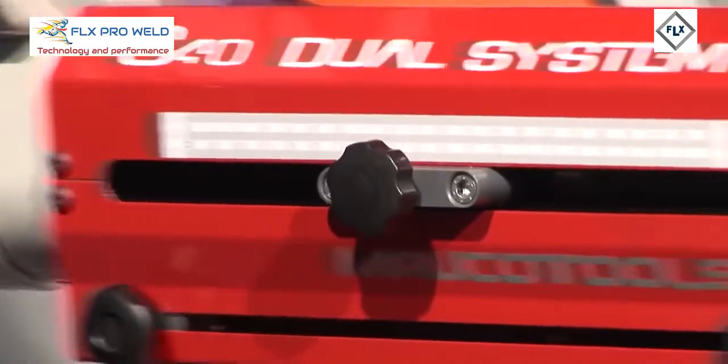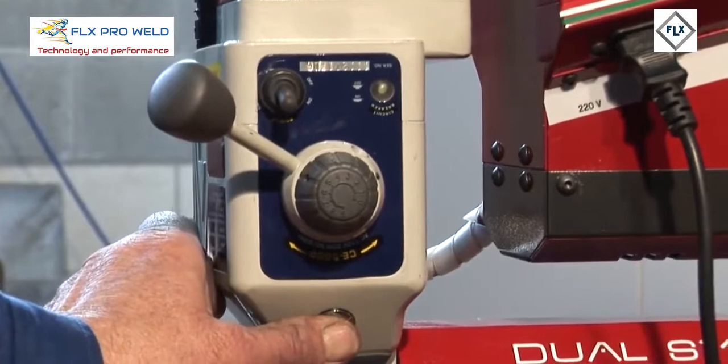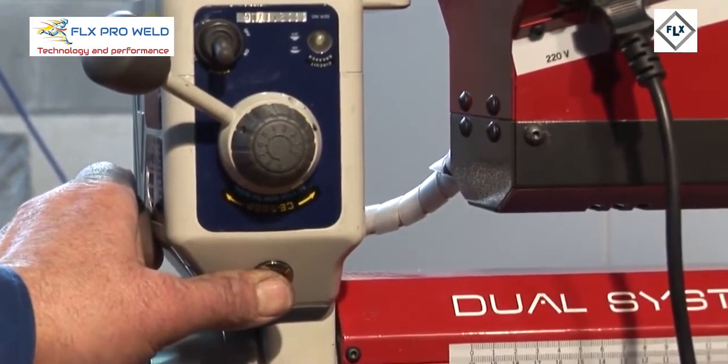The Dual System allows rapid advancement for empty movements, both manually and electrically.